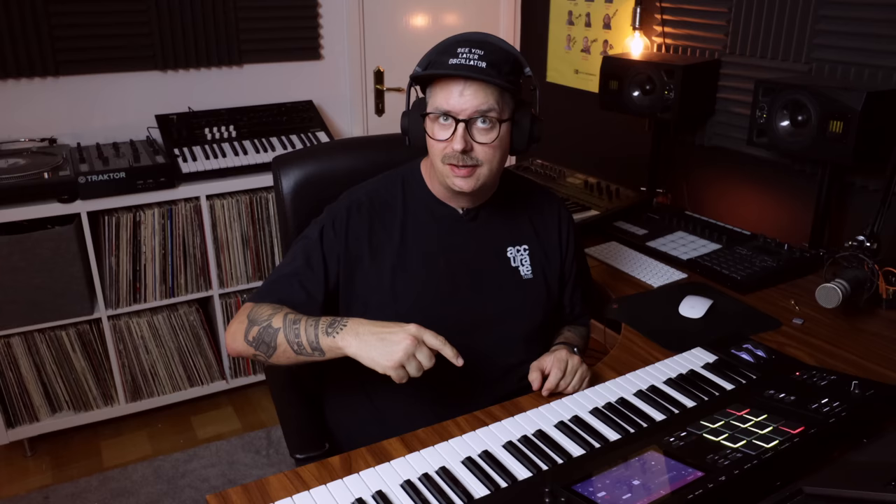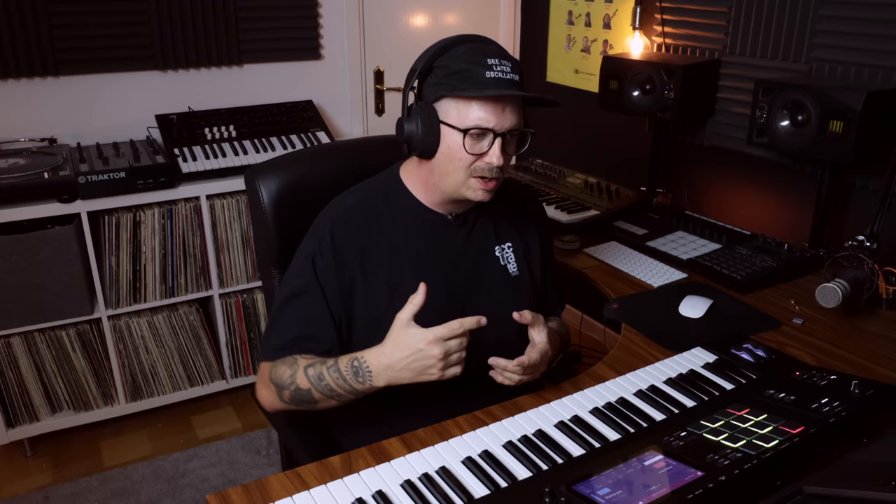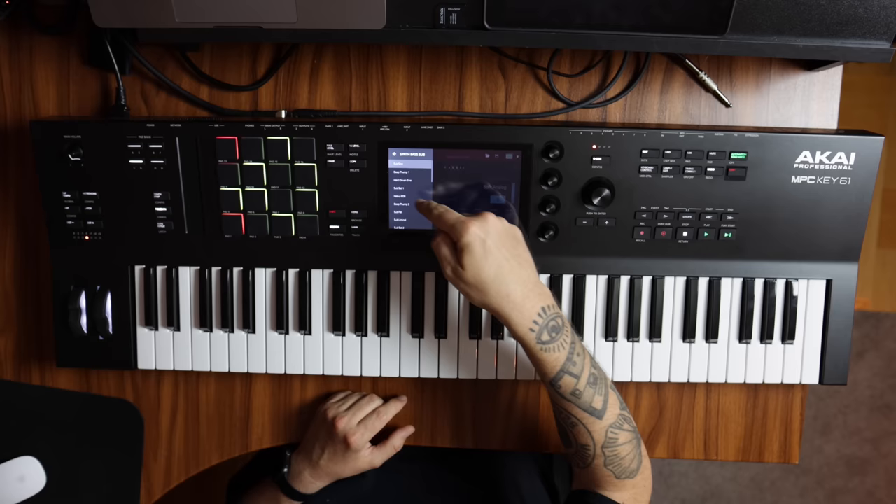The first instrument I want to dig into is called Fabric XL, and is basically a sample-based synthesizer with three different layers of sound stacked into one. The interface shows one, two, and three layers of sound. What I think is really cool about Fabric XL is how you can use it in different ways, depending on your skill level or depending on how much time you want to spend on an individual patch. We're getting over 1,200 different presets inside of this one, and every single preset is made up of these three different layers of sound.